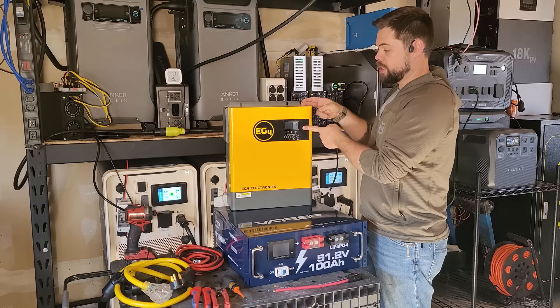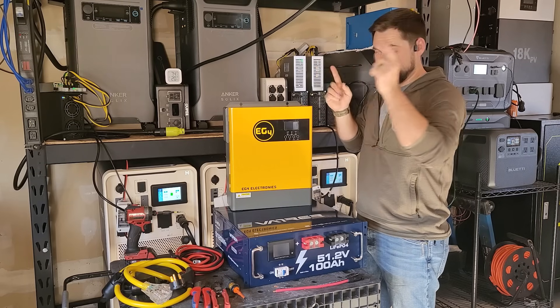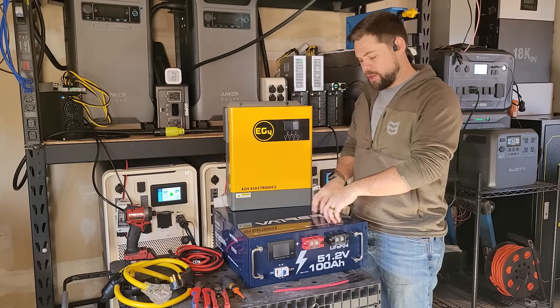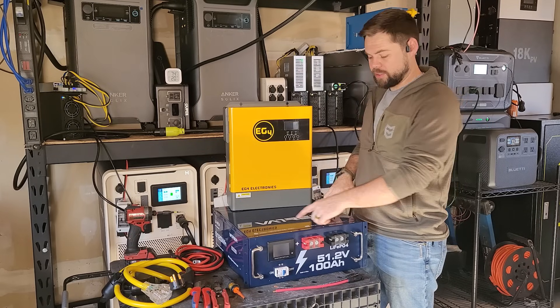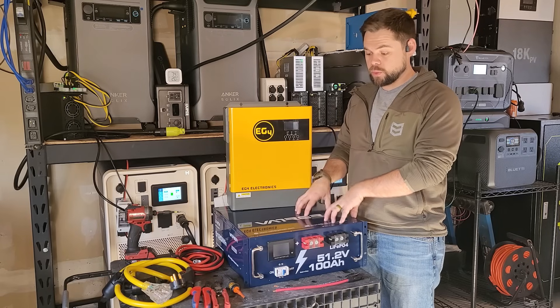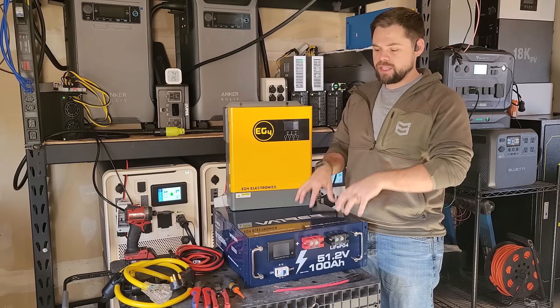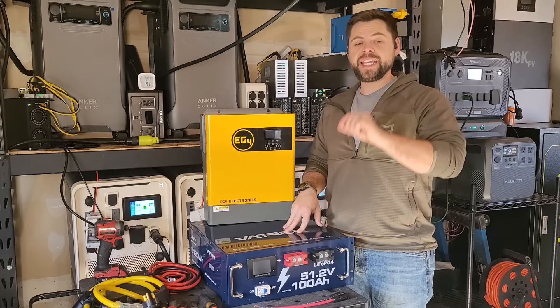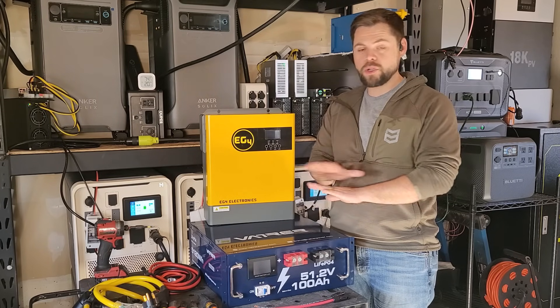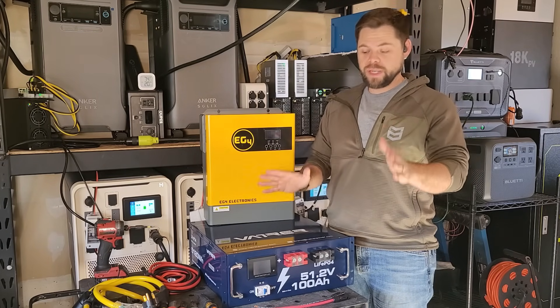There are only a few things you're going to need — obviously the inverter, which I bought from Signature Solar, and I'll have links with coupon codes down below. This Vatrer battery is only $940 right now, so it's a really good price. The biggest thing this battery doesn't have is a communication cable, so this is going to be a very simple system with no communication setup — as basic as it gets.